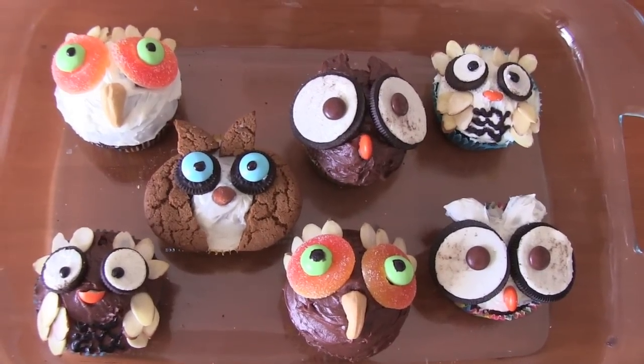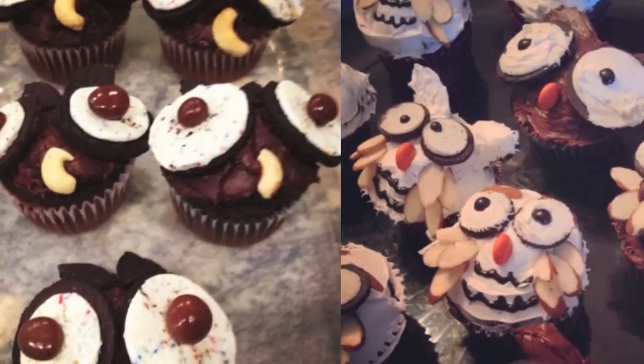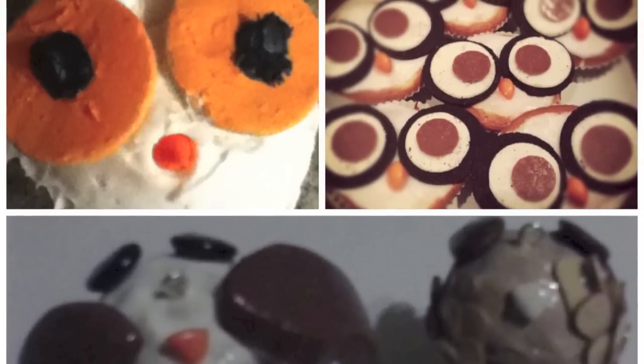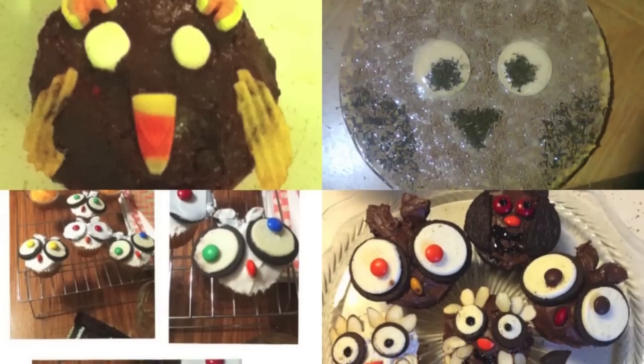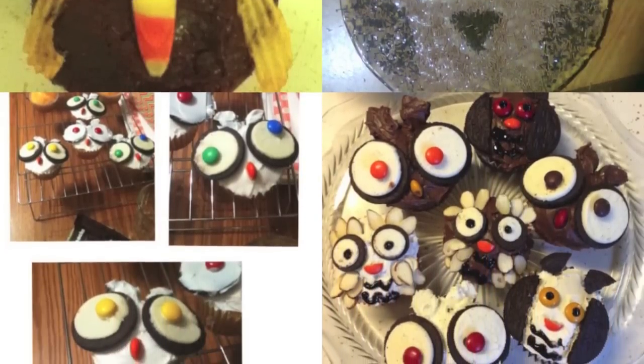Let's check out the pictures from last week's Crafty Friday video. I did an edible treat — how to decorate your cupcakes to look like cute little owls. Here are pictures sent to me on Instagram hashtag SoCraftastic, and also Twitter and Facebook. I really like all the owls you guys made — they're so cute and they look so yummy. Thank you guys so much for sending those in. I hope you guys have a great rest of the day, and I will see you soon. Bye!